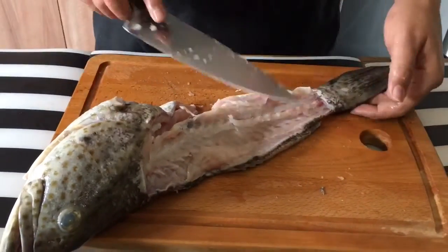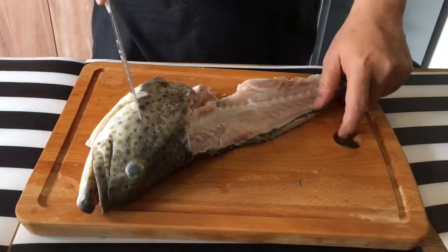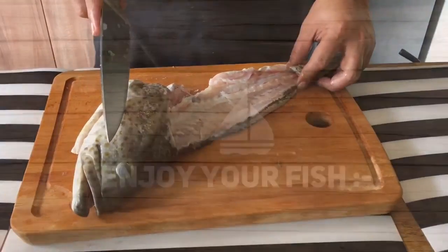Don't waste the head and bones — you can use them to make fish head soup, or you can actually deep fry them and add them to your soup. It tastes fantastic. So I'm going to chop this up now.